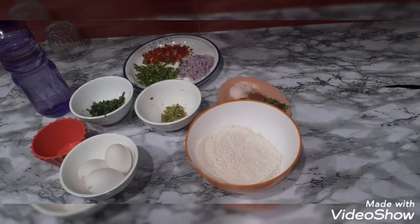It is not time-taking because you don't need special aata. We will be ready with a liquid dough. It is very healthy because we are going to add a lot of vegetables. You know that egg is full of protein. It is also healthy, quick, and delicious. Without wasting time, I am going to start the recipe.